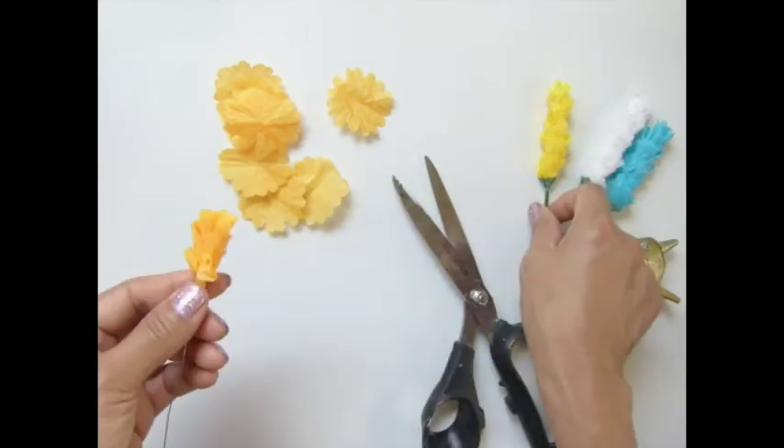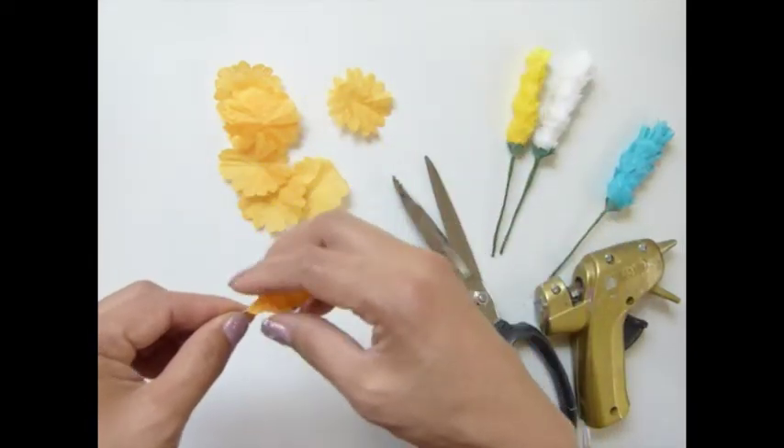This one may be longer than this one — it may depend on how you layer your flower.